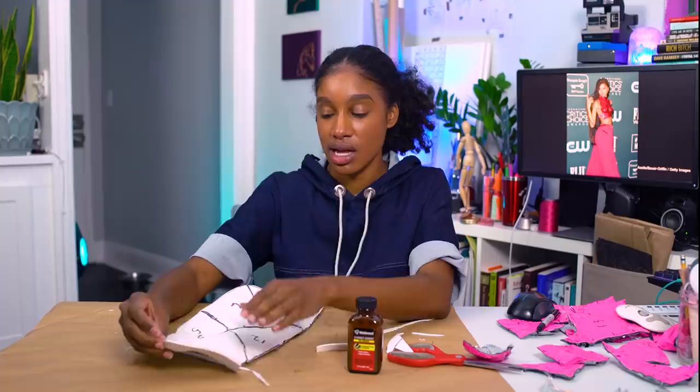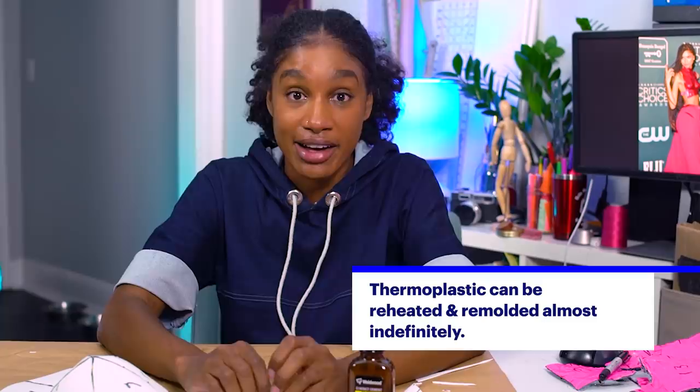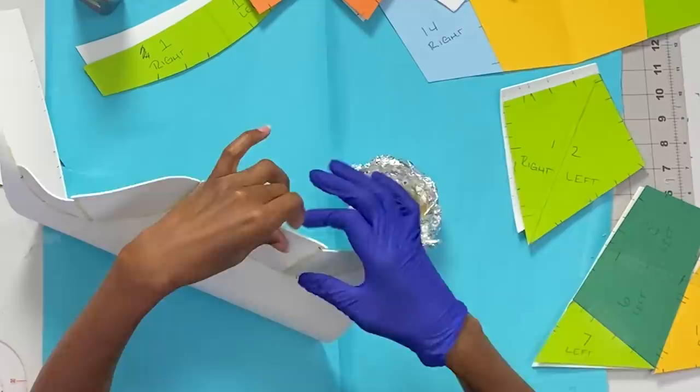The next thing I want to experiment with is the Worbla. I want to see if the foam is too flimsy to mold the Worbla around it. I hope it's not — I'm so excited. I don't know why I didn't know about this stuff sooner. Some of the pattern pieces look different because I combined them to reduce the seams that showed through after I applied the Worbla.